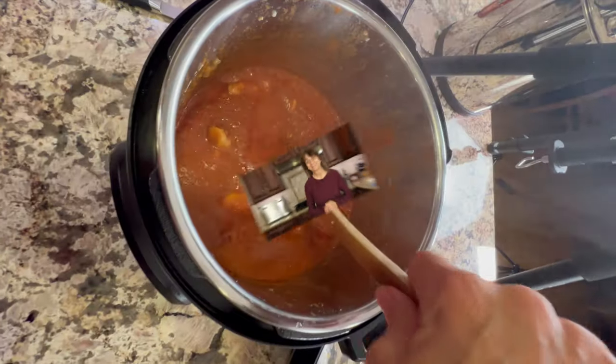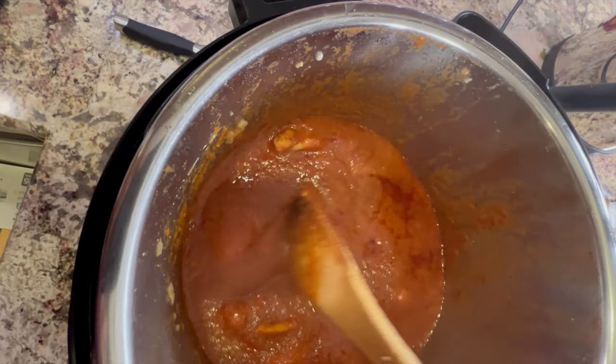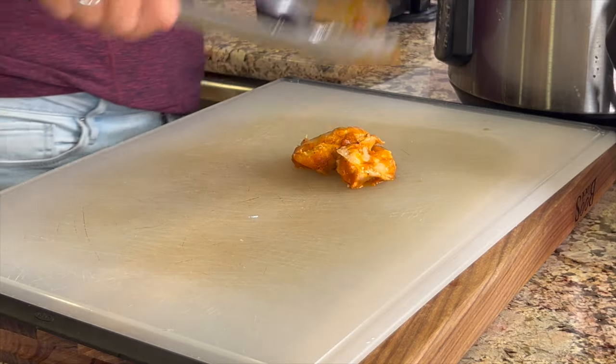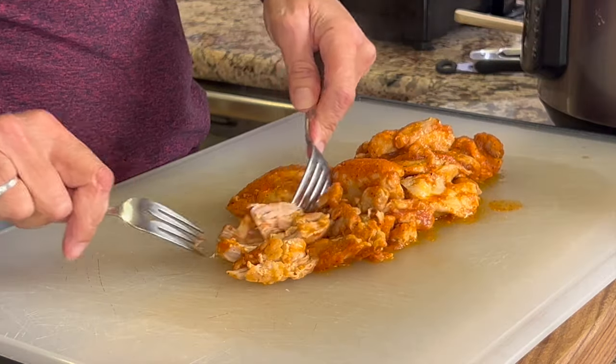I went to a soccer game in Mexico and it ended up in a tie — one to one. Here's our chicken after a total of 16 minutes: six minutes in the pot and then 10 minutes with the slow release. I'm going to take the chicken out of the sauce and we're going to shred it up.